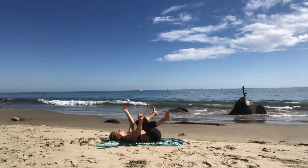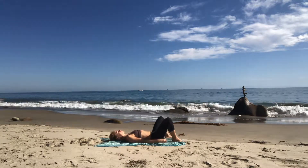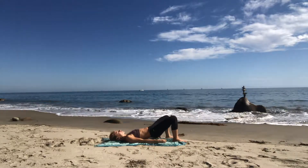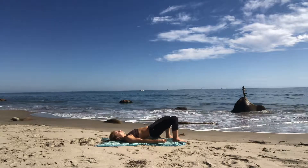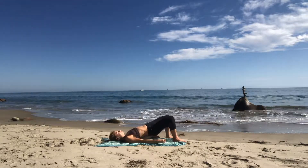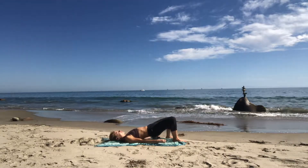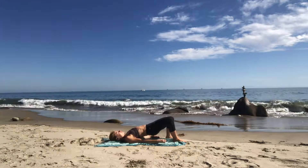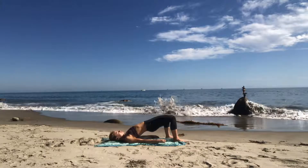Set your feet on the ground. Lift your hips up just halfway into bridge pose. Sway your hips from side to side in a way that feels like a bit of a dance. Move your hips in a figure eight in all directions — find the really juicy spots and really dig in.